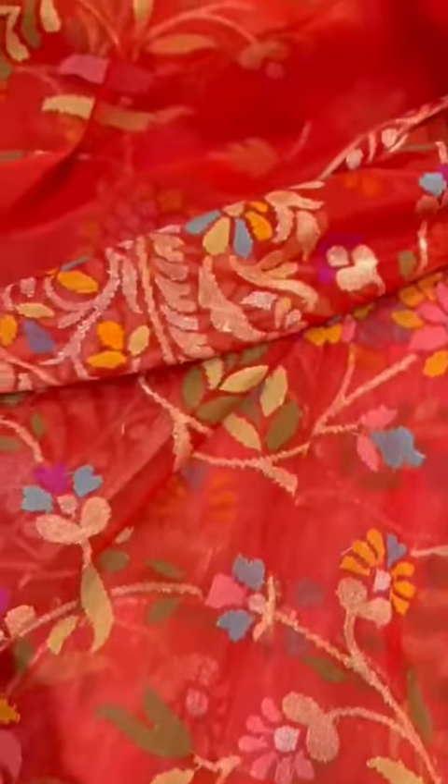Showing you the jamdani weave and technique. Here you see the back side. You cannot even make out the front and the back side of the jamdani weave. That's the back side.